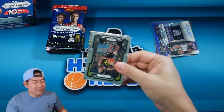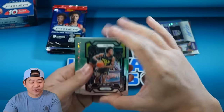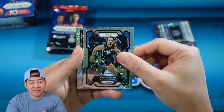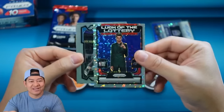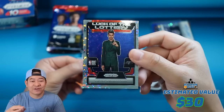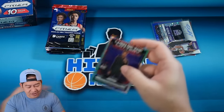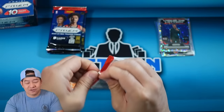The rookie variations are different this year. I believe last year they were horizontal — this year it's a vertical card and they're in their draft uniform, which I love. There's a Scoot, Cole Anthony, Luck of the Lottery Fast Break — Victor Wembanyama — that's got to be a decent card in his draft uni. I haven't seen his variation, but I assume it looks something like that. Markelle Fultz, DeAndre Hunter, and Herbert Jones.